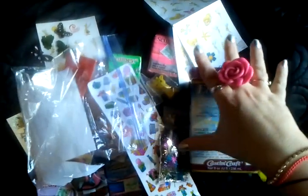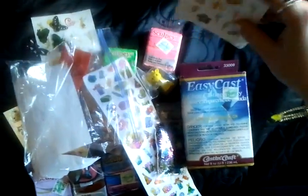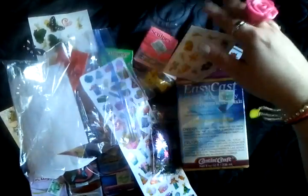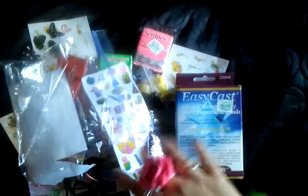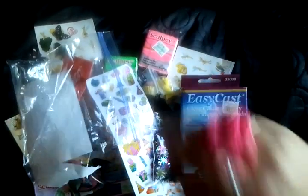I think I've said everything — sorry if I've forgotten anything, I'll have to make another video at some point. I've been waiting all day to open this; it's been sat there and I really wanted to open it but I had to wait until I could film it. Anyway, I'm going to cut it off now — thank you very much, bye!